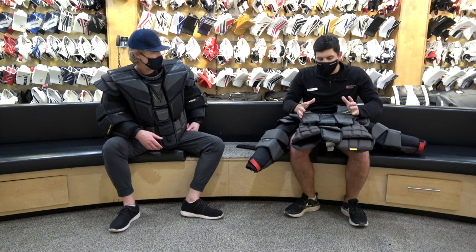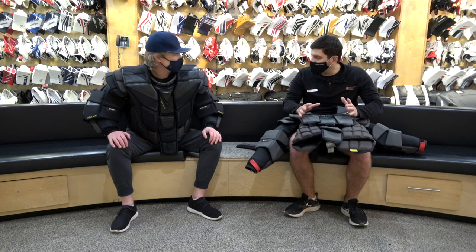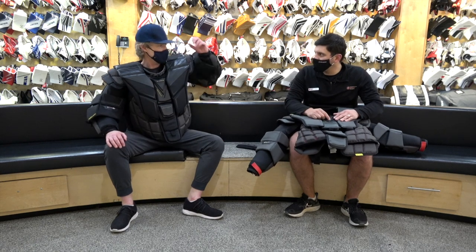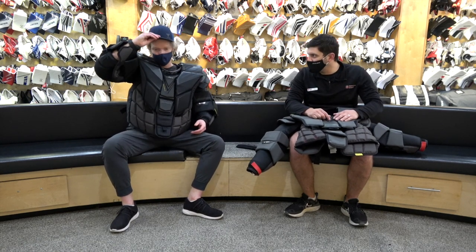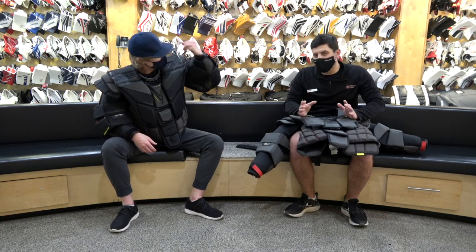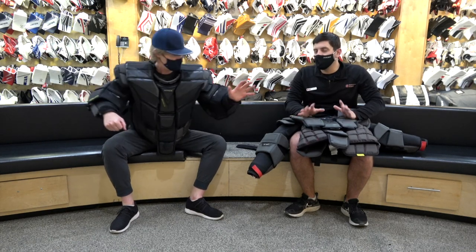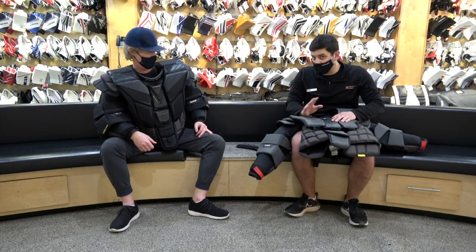Overall, what really speaks to this chest protector is the initial mobility when you put it on. It's quite easy to move around — Kevin can show you he can touch his head pretty easily, no issues taking his hat off. Everything about it really does work, and it's very mobility-focused. A beer-league goalie who loves mobility but doesn't want to sacrifice protection — this is a great choice.